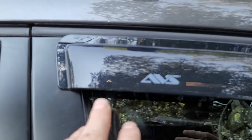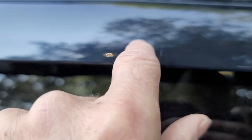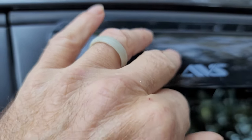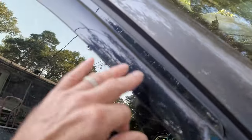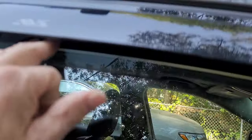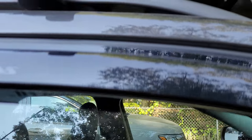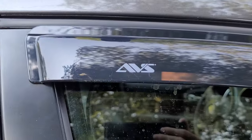This is the AVS. I did notice there are a couple of scratches — right here and right here — so they're not 100% perfect, but they look good enough to me. They're going to serve the purpose of keeping the window cracked without that air sound, and I can keep it cracked if it's raining and rain won't come in.